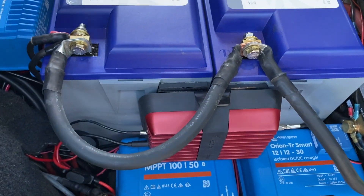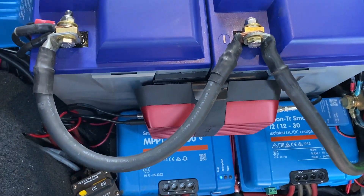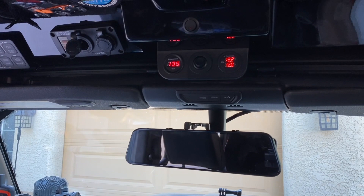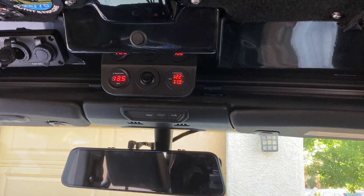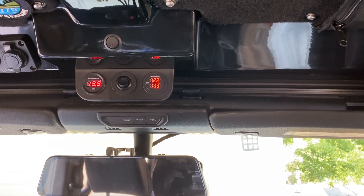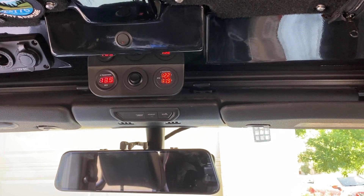To monitor this battery bank, as well as the auxiliary battery and the starter battery in real time, I installed three voltage meters up in the roof of the Ursa Minor. The voltage meter on the left is the house batteries. The top right is my starter battery, and the bottom right is the auxiliary battery. The switch in the middle turns those off so I don't have any parasitic draw.